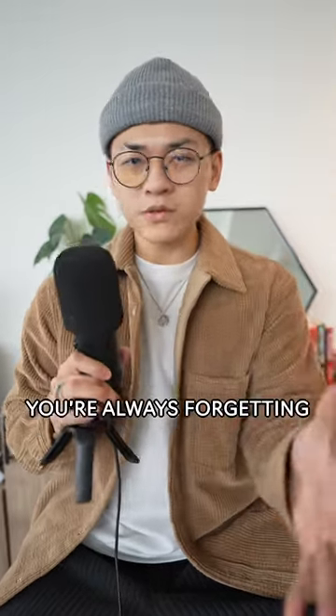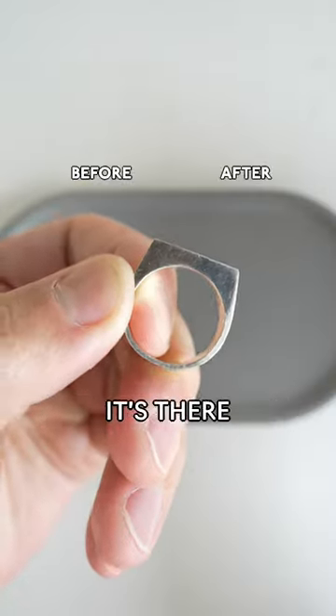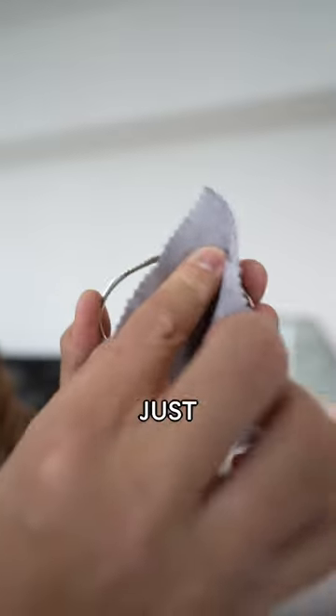Next thing you can do — and come on y'all, you're always forgetting about this — use that microfiber cloth that comes with your jewelry. It's there for a reason. Clean your jewelry. You can instantly tell the difference with just one wipe.